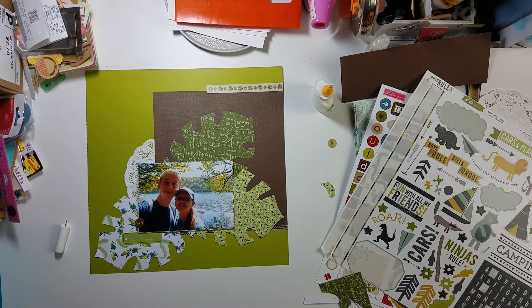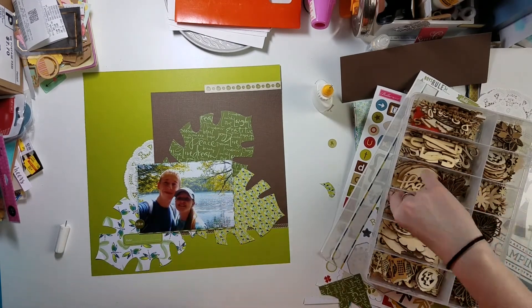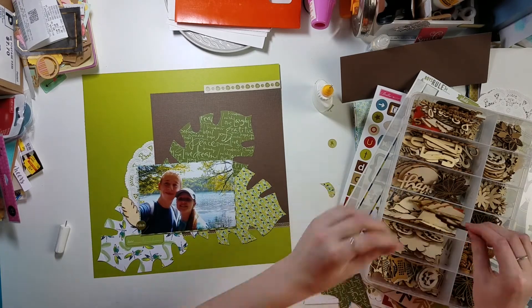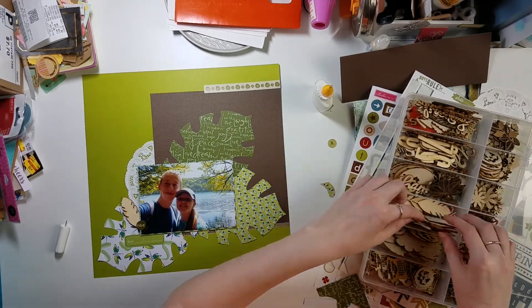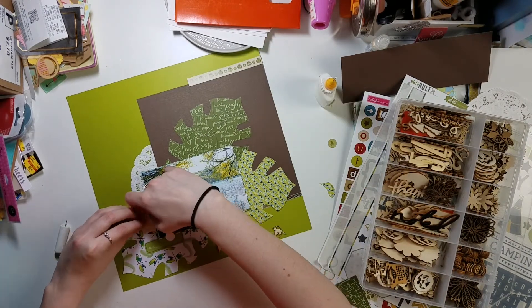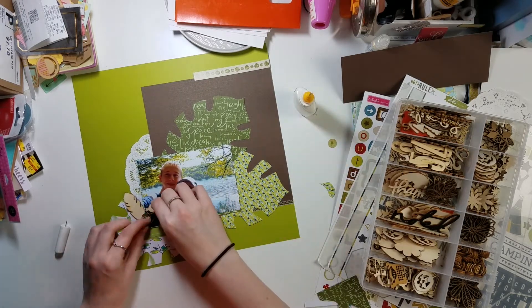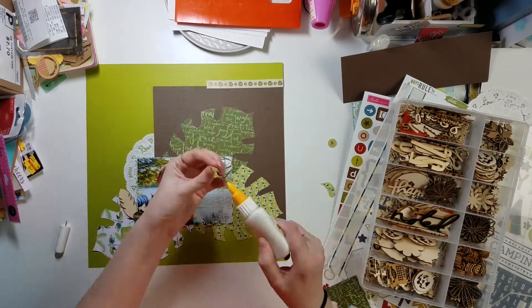I'm looking through my stash to find other little bits I can add, and of course I need to do wood veneer since it is a nature layout. I pull out one of my new feather pieces from Hobby Lobby's Paper Studio line. Since you can't just put one wood veneer on a layout, I also pull out some Studio Calico bird wood veneers and Studio Calico hearts.